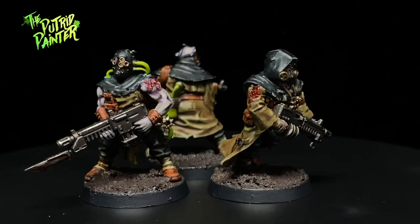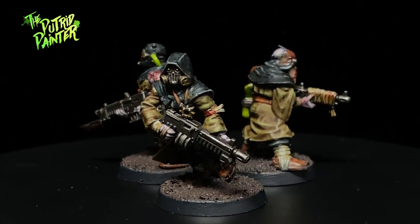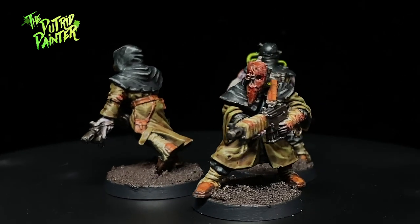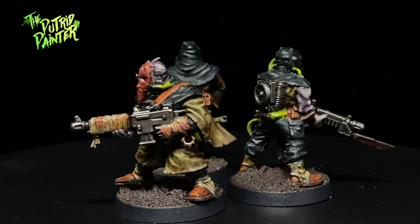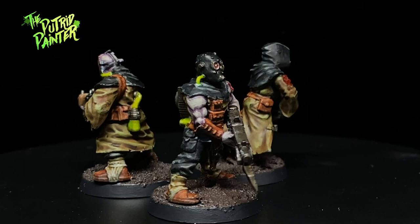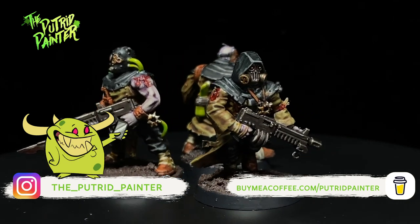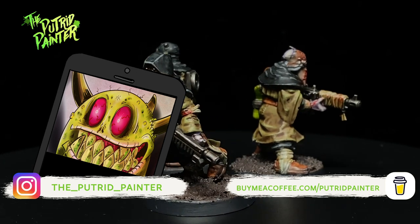And here we have some Death Guard Cultists ready to horribly die in battle. I only had about 3 of these to paint to finish a 20-man squad, but I thought it would be fun to make a video out of it. What do you guys think of these old cultists? Personally I love them, and you can even pair them up with some Renegade Guardsmen from Blackstone Fortress and Kill Team to gather even more variety in your army. Be sure to check out my Instagram where I post pictures of current projects and behind the scenes stuff. Thanks for watching.